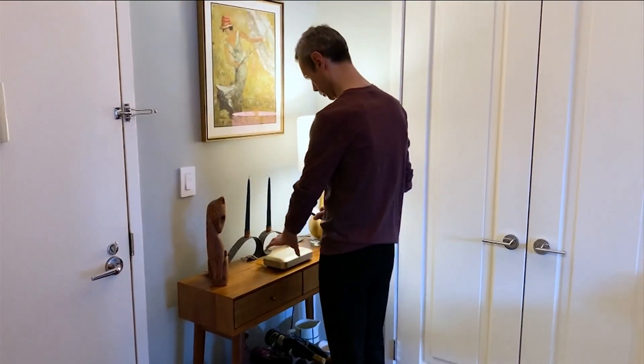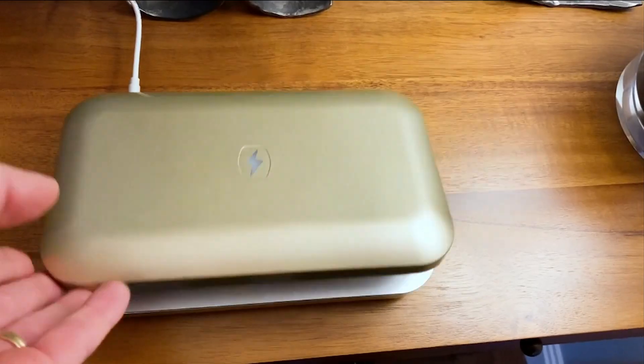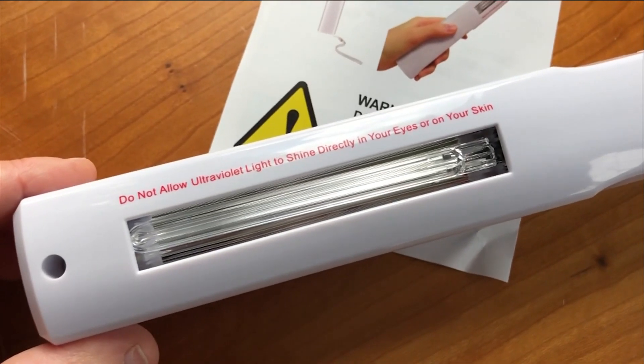And because UV can burn eyes and skin, never, ever look directly at it. Some devices turn off when opened, but if you own a product with an exposed UV lamp, never look directly at the light.